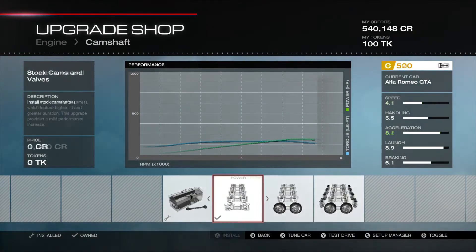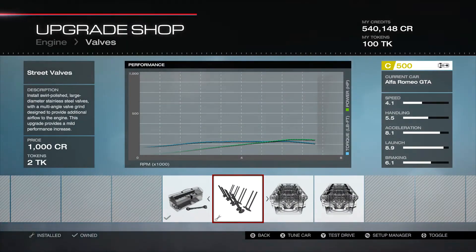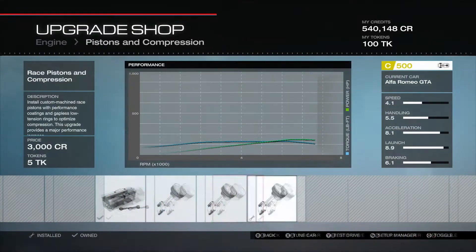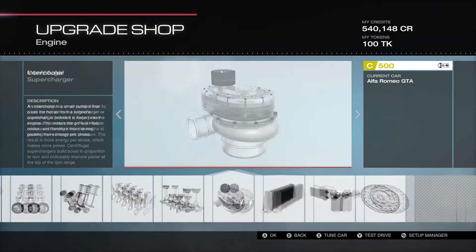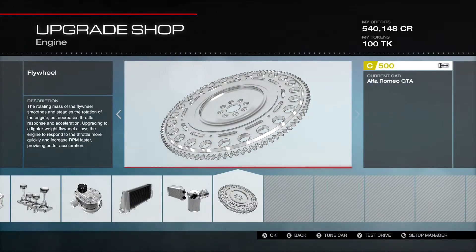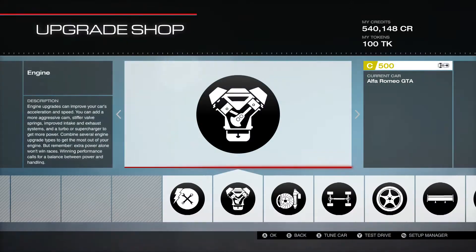We have the stock cams and valves. I tried to bump it up to make it rev a little higher and get a little bit better top speed, but I couldn't do it. We have the street valves, the racing engine block, the race pistons and compressions. A lot of parts — you'd think we wouldn't be able to get this many on here. We have the street centrifugal supercharger, the stock intercooler, the stock oil and cooling system, and the stock flywheel.